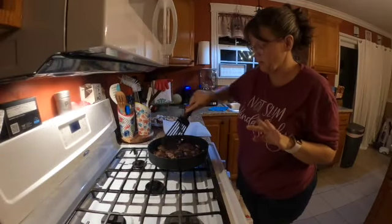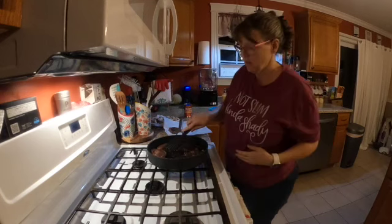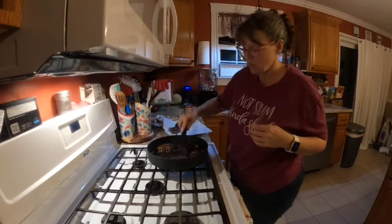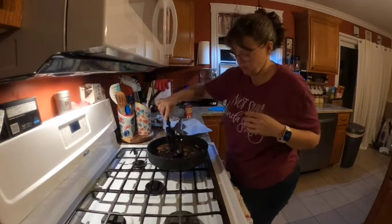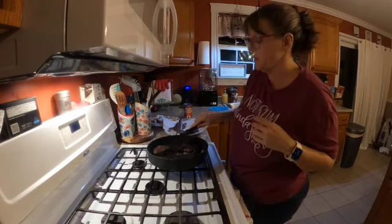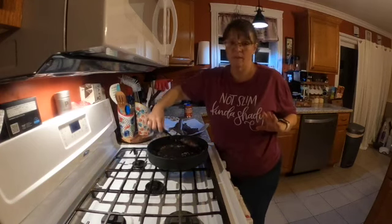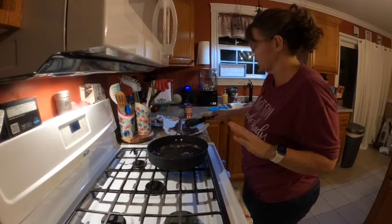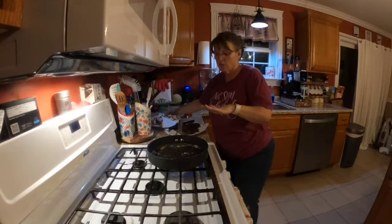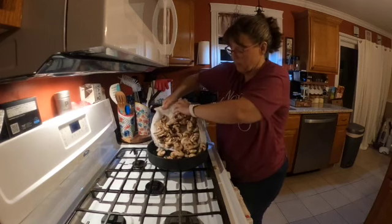My patties are done. I'm just going to take them out and set them on some paper towel to kind of drain while I make the sauce. They may not be cooked in the middle yet and that's okay because they're going to continue to cook more when I make the sauce. I've got about a pound of fresh mushrooms that I've rinsed off.